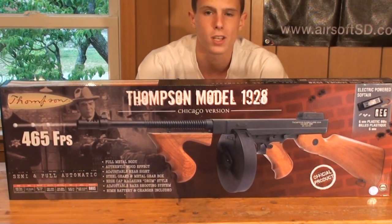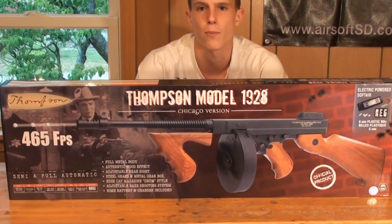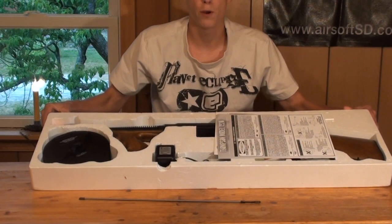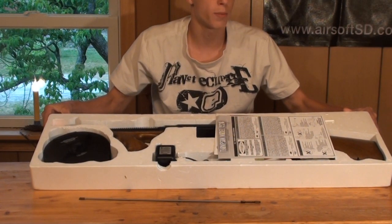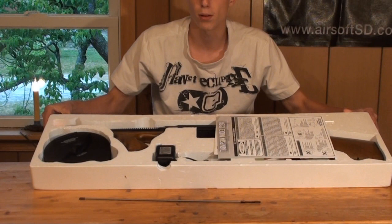You also have an FPS reading on the box that is measured with 0.12g BBs, saying this gun shoots around 465 FPS. This gun actually shoots at about 350 feet per second with 0.20g BBs. The box top comes off to reveal everything packaged tightly in styrofoam, and for added protection during shipping, the box comes coated with a tight layer of transparent plastic.